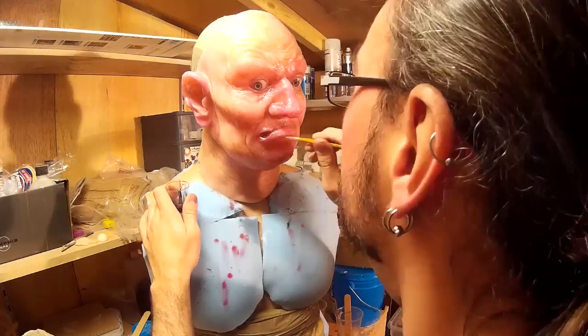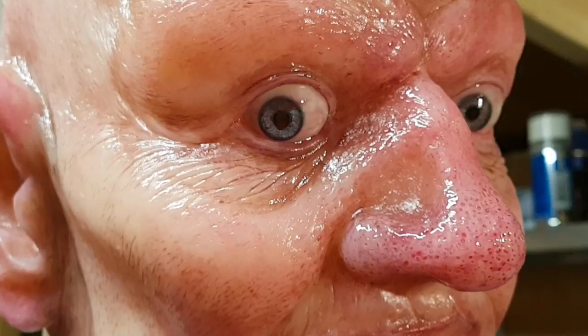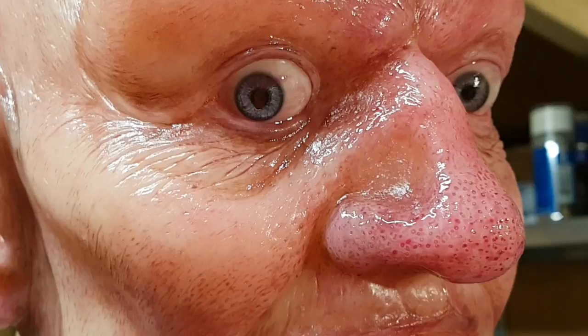I found that adding red over the eyes really helps as well. It will dry to a thin film which can be peeled off, but I'm going to leave the red around the edges where the eyelid meets the eyeball, and I found that added a real degree of realism to it.